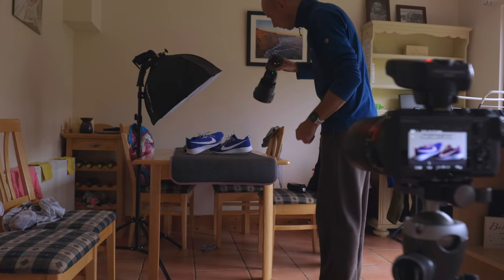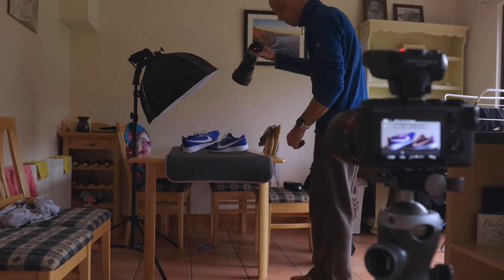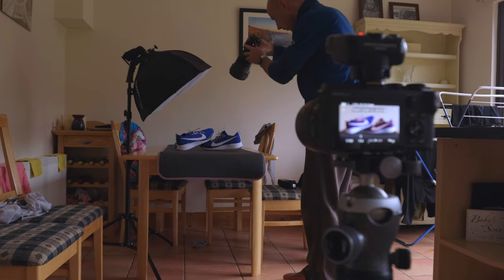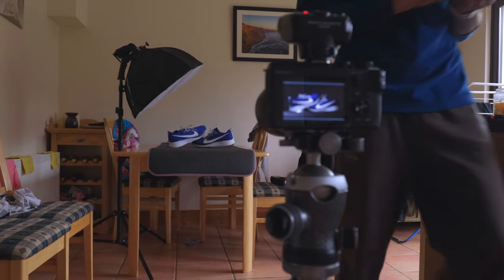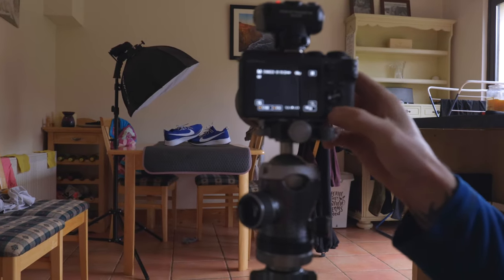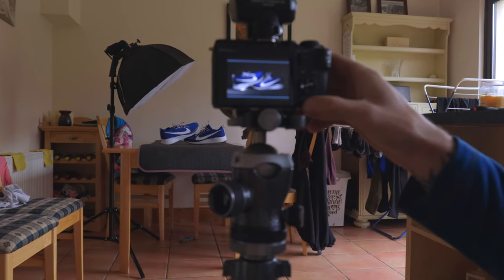I also got to use it for product photography. What I did is I set up a simple little home studio on my kitchen table. I used a yoga mat, set up tripods, got an octabox and some backlighting, and so on. The results from it were really, really good.